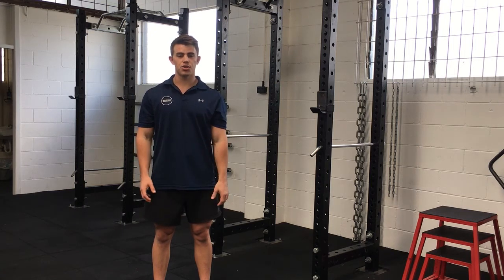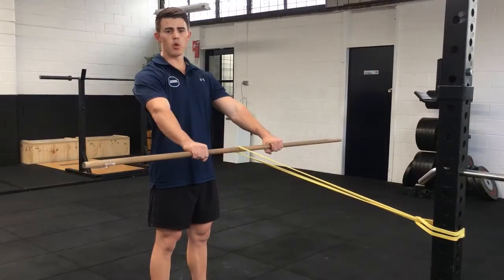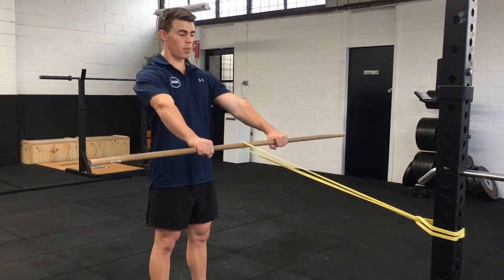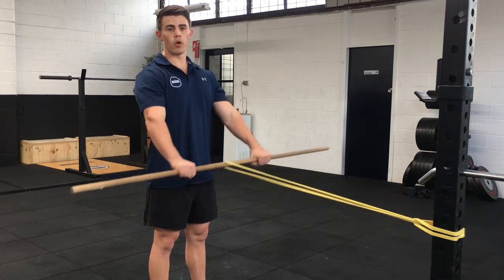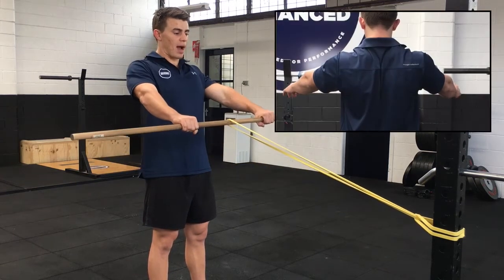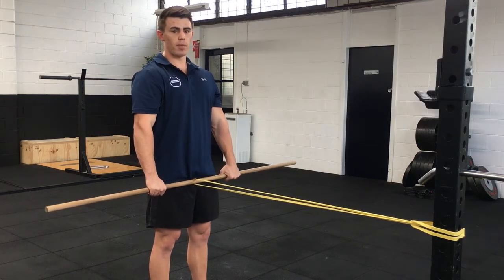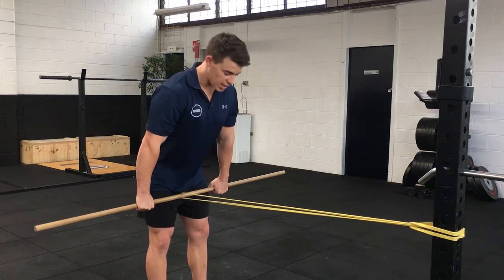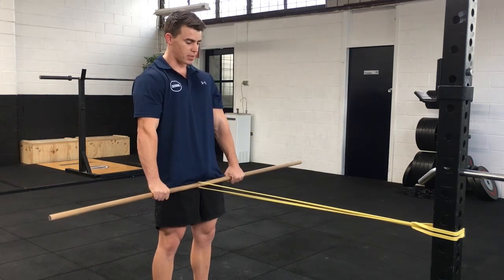We'll now run through the exercise demonstration of the hip hinge with lat activation. To start the movement, instruct the client to pull their shoulders down into their back pockets. It's important that they don't simply retract but pull their shoulders down to activate their lats. From there, they're going to perform a hip hinge keeping the dowel in contact with the quads before snapping their hips to the bar.